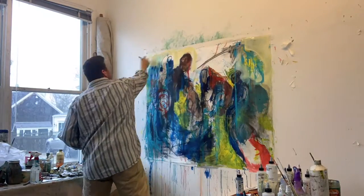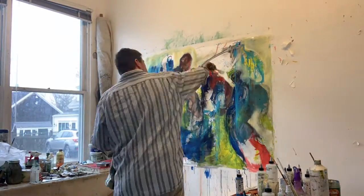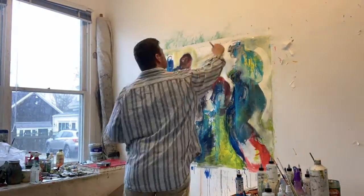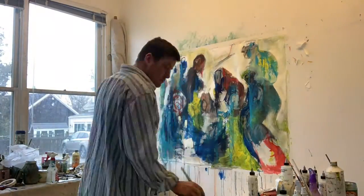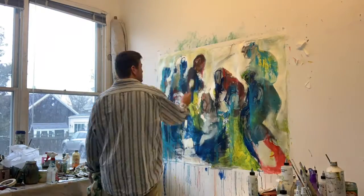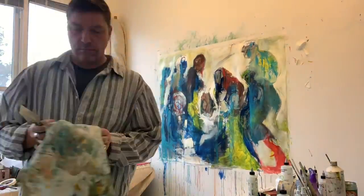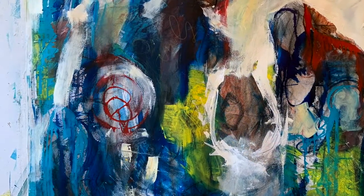Once I get that basic underpainting done I'll add some more acrylic paint to start looking for some of the shapes that I recognize. At this point this looks like it's becoming a group of people. I started with those figures but my attempt was never to paint those figures. They basically were just a way to start to get some marks on the paper.